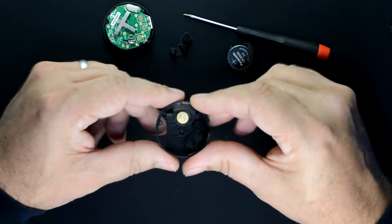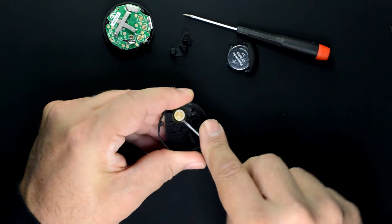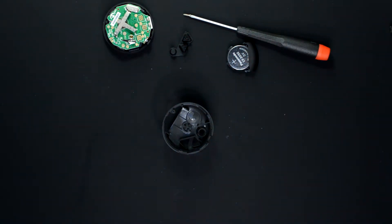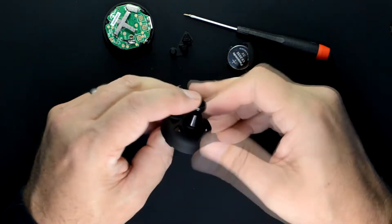We'll first work on the back half shell. Pull out the conductive button. Optionally, you can remove the piezo disk — you don't need to. We're now going to glue a link of lock-line onto the back of the back half shell.